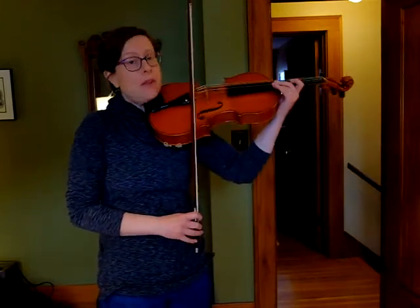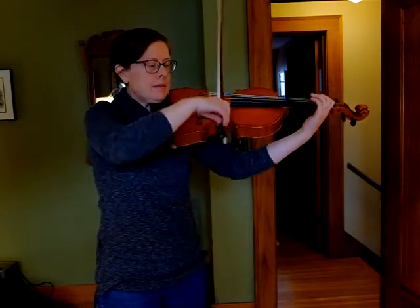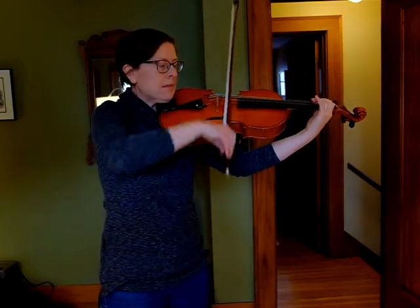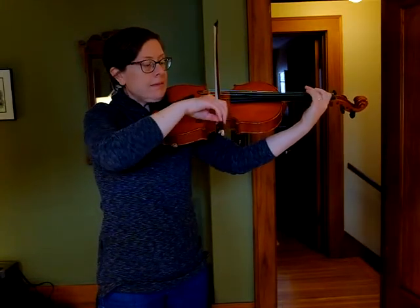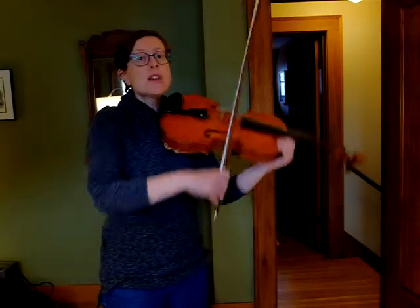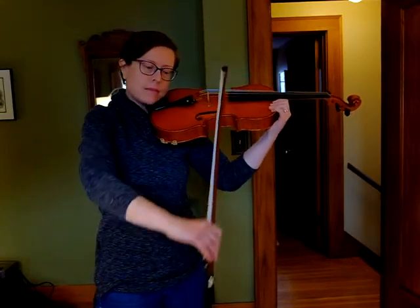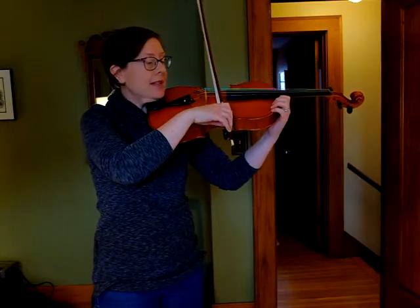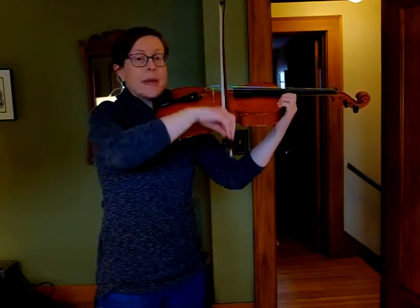I'm going to play the first line of Bohemian Folk Song, and then I'll break it down. You'll notice it was two measures, and then the same two measures again. So let's focus on that two-measure chunk. Notice the sound I'm playing with — I'm going to do it on an open D. It's a run-pony-jump-pony pattern. It's a little smoother than normal. I'm going to cycle that through a few times — join me to get that sound. I'm on an open D now.